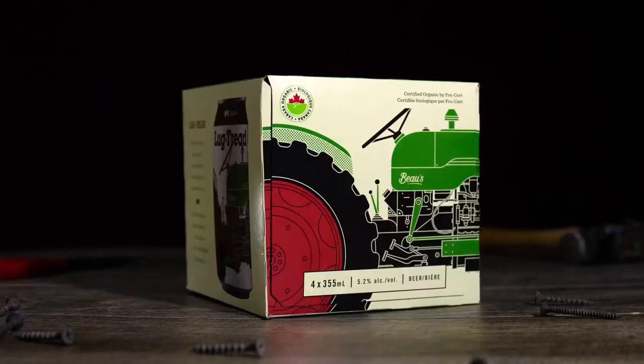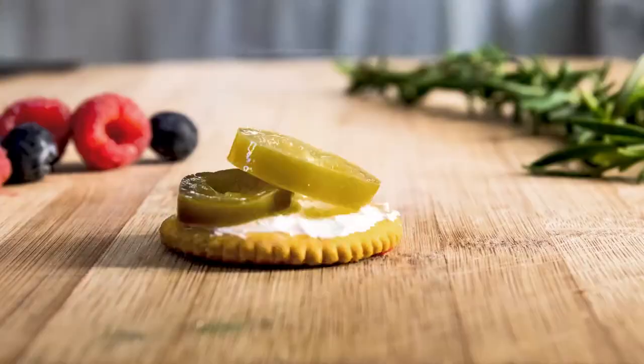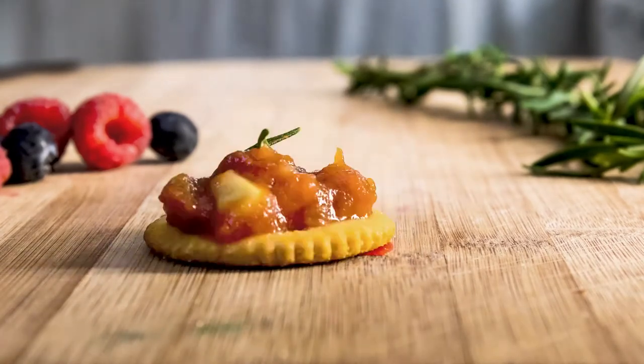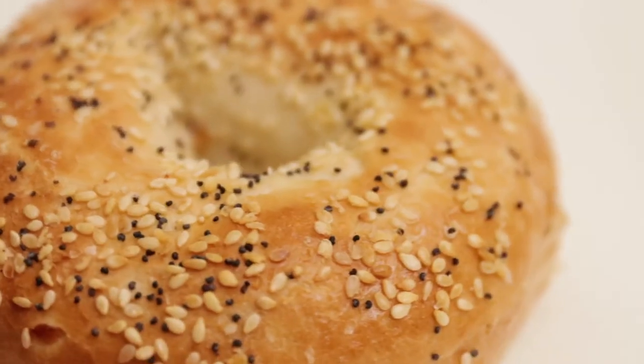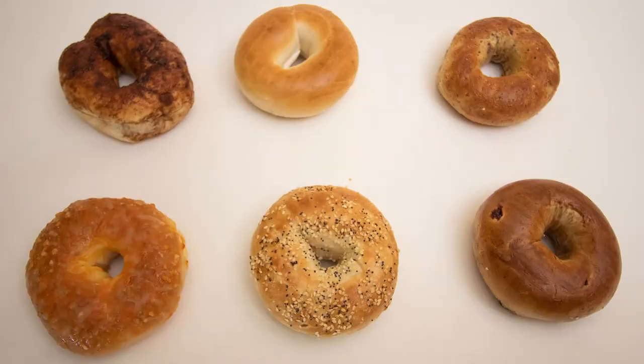Hey guys, today I just wanted to go through my stop-motion workflow and show you how I set up, shoot, and edit a stop-motion sequence. Stop-motion is a really cool way to make objects move and can be a really great addition to any video. So today I'm going to make some stop-motion of some bagels and run you through my process.